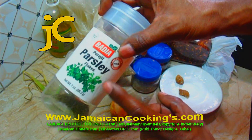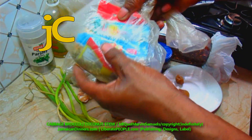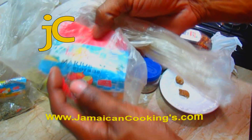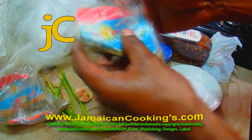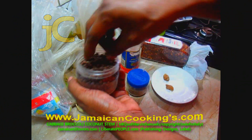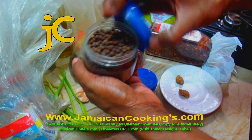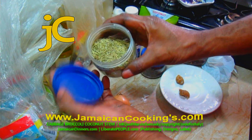One tablespoon dried parsley — you can use fresh herbs, just chop them fine. One tablespoon of dried basil, one teaspoon of marjoram, one teaspoon of oregano. We're gonna need old cloves — a quarter teaspoon of old cloves, a quarter teaspoon of dried fermented berries (you can use peppercorn instead, or both), and a teaspoon of finely ground rosemary.